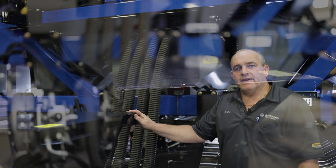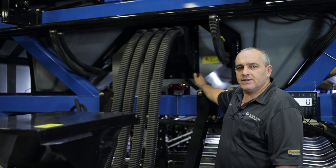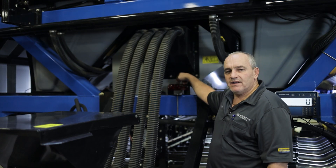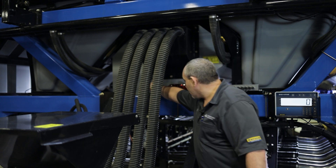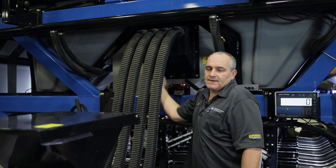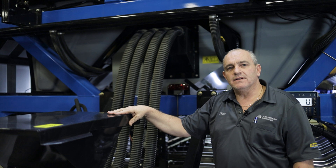On this unit we've got an auxiliary fill to fill the auxiliary tank. Just make sure you vent it when you are filling it. We also have a light here to warn you that the tank is full, as well as a side glass at the back. In the description of this video there will be a link to a video on how to operate the auxiliary fill.